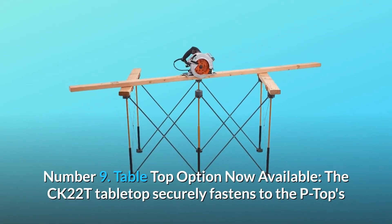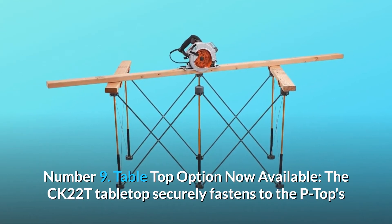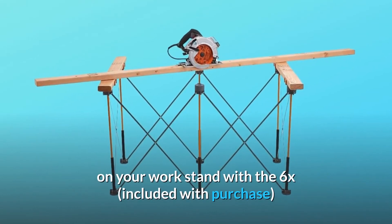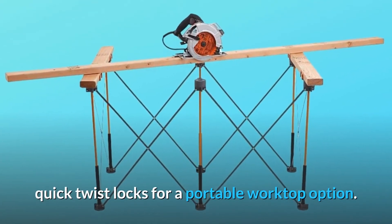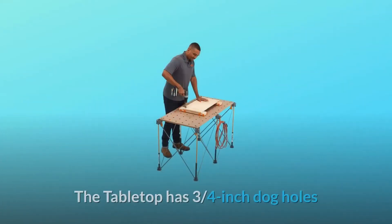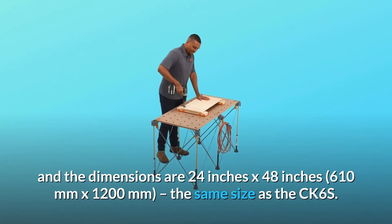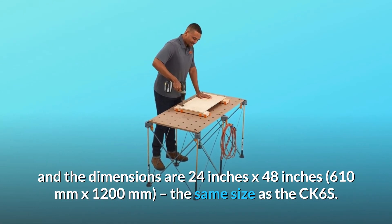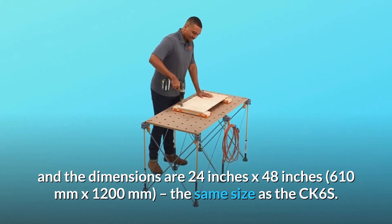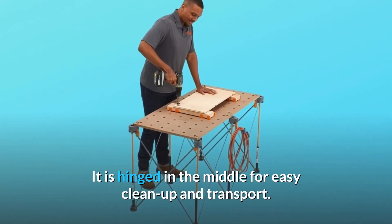Number 9: Table Top Option Now Available. The CK-22T Tabletop securely fastens to the P-tops on your workstand with six included quick twist locks for a portable worktop option. The tabletop has 3/4-inch dog holes and dimensions of 24 inches by 48 inches (610mm by 1,200mm) — the same size as the CK-6S. It is hinged in the middle for easy cleanup and transport.